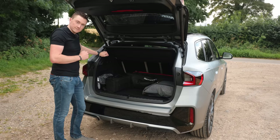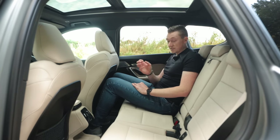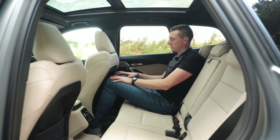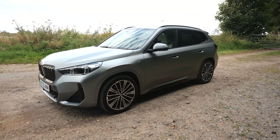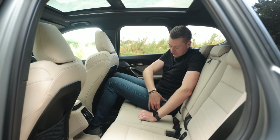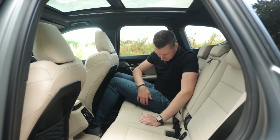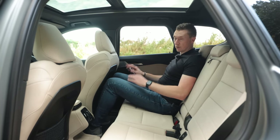One of the most important aspects of an SUV — especially for growing families — is the rear seats. As I always do, I set the seat up for my driving position and then sit behind myself. Two things: this is an EV, so the battery is located under the floor, which means the floor is raised slightly. And personally, I have long legs. But the floor is raised ever so slightly — not too much. I could certainly do a long journey in the back, no issue.